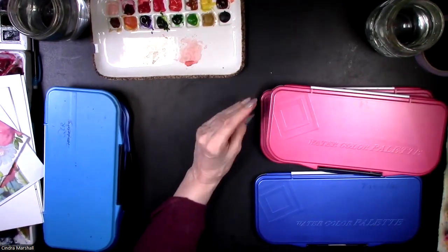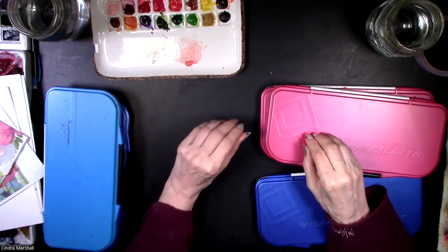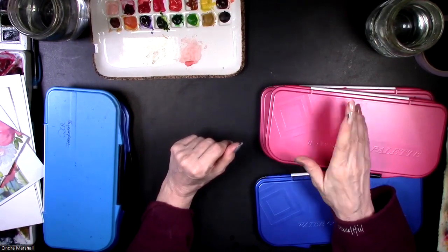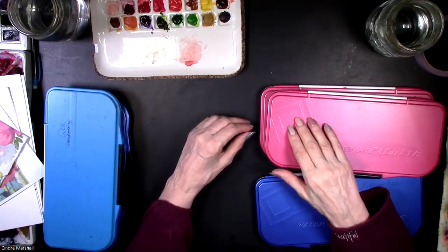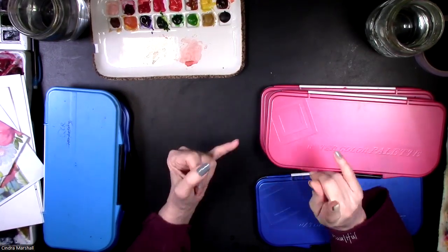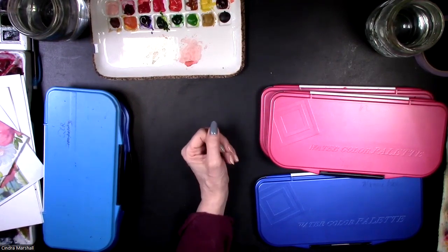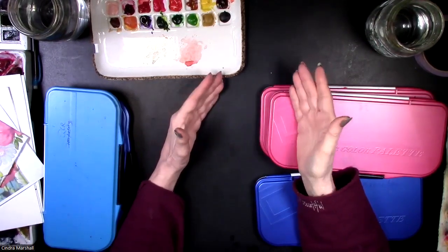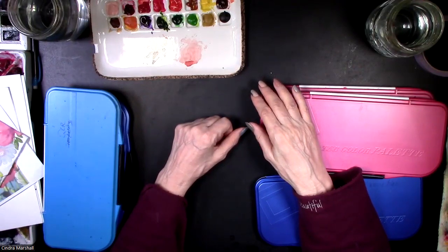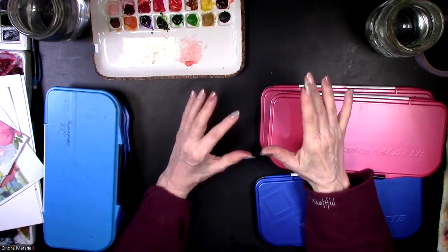The first thing I want to talk to you about is having a few basic colors. I tell my students to have about 12 of them, and I have lists. I'll tell you the main ones: alizarin crimson, sap green, yellow ochre, Payne's gray, burnt umber, cadmium yellow, lemon yellow, and some blues like ultramarine blue to start. You can pause and write those down, or look at my other beginner section on YouTube.